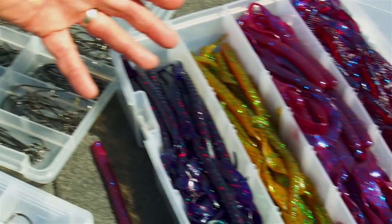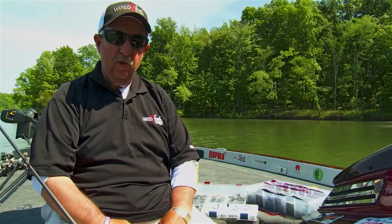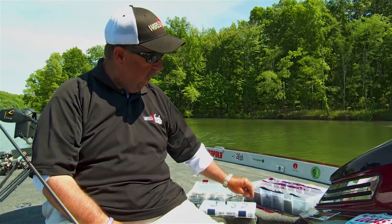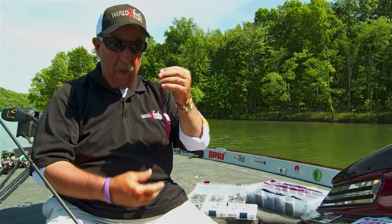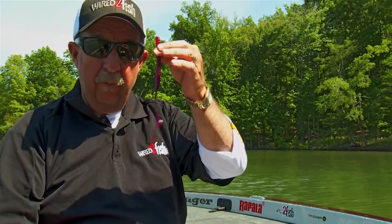One of the things I think is really important is there's little tricks you can use to rig that 10-inch worm. A good variety of colors depending on water color is important. I happen to like the Zoom Old Monster — it's been around, it's a mainstay, it catches big fish. A big advantage of a 10-inch worm is it catches bigger fish, just like a jig or other baits.